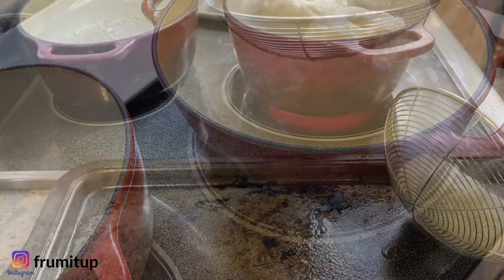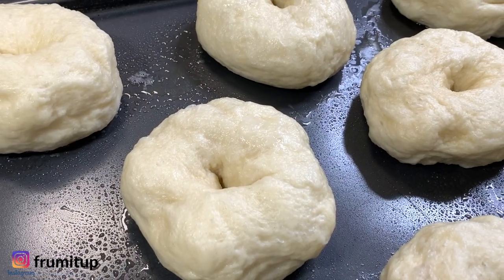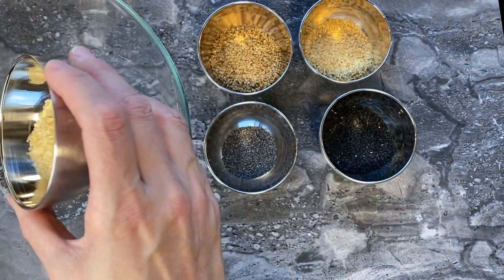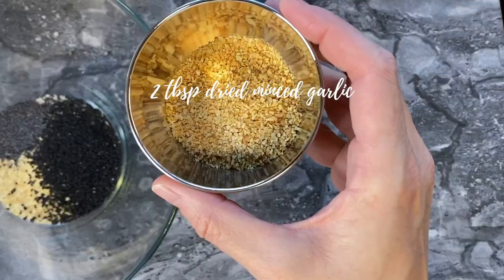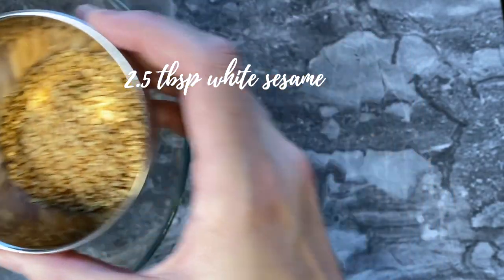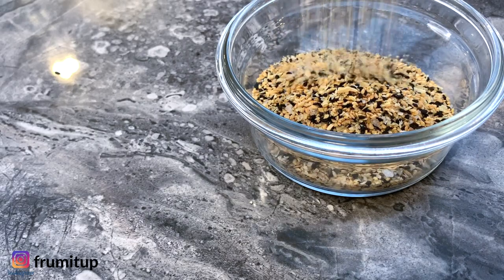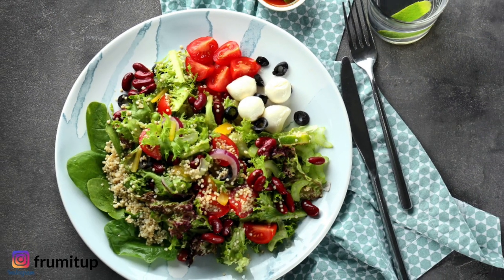Let your bagels cool down on your cookie sheet, and while they are cooling down, prepare your everything but the bagel seasoning. Mix four teaspoons of sea salt flakes or fleur de sel, two tablespoons of minced onions, two tablespoons of black sesame seeds, two teaspoons of poppy seeds, two tablespoons of dried minced garlic, and two and a half tablespoons of white sesame seeds. Mix everything together, then put it in an airtight container — it will last you for weeks. You can put this mixture on your bagels, your challah, your salads — it's simply delicious.